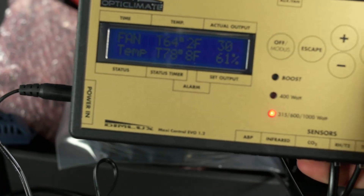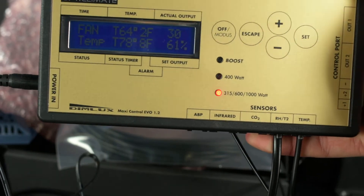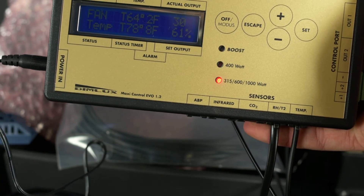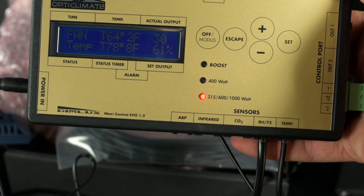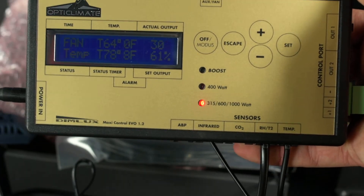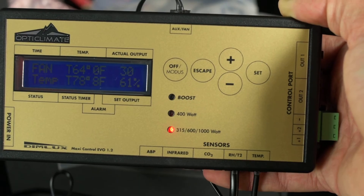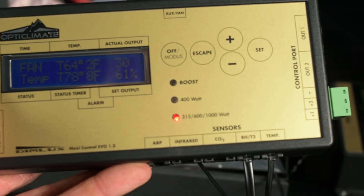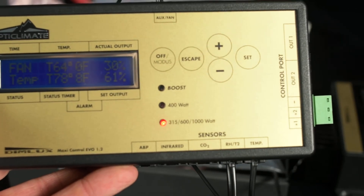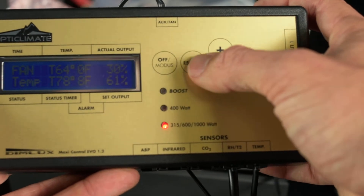What you can do is set parameters so the Maxi controller dims your lights by 30% if your ambient temperature goes beyond a set point. You can tell it: if my environment reaches 80°F, dim my lights by 30% because I don't want my room to reach 80. Then if it reaches 85°F, dim 50%. And if it reaches 90°F, just shut my lights off completely. That's regulated by your temperature sensor alone. You can also set those same specific parameters for your plant temperature camera.